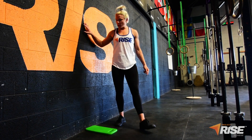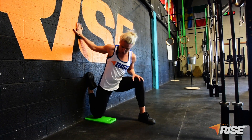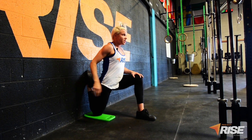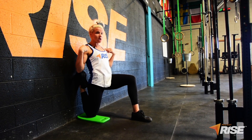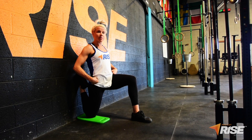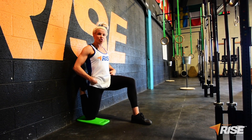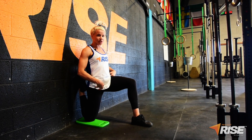To perform couch stretch, you're going to put your shoelaces on the wall and slide your knees straight down to a knee pad or an ab mat. From here, as best you can, try to pull your shoulders in line with your hips without overarching your lower back. If helpful, think about dripping your tailbone towards the floor to really bring that stretch more intensely into the top of your quad and your hip flexor.